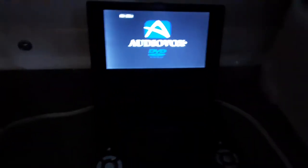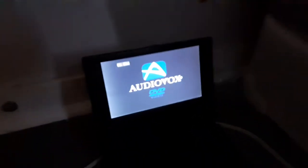Today I'll be testing — you're in store for another DVD player, a portable one. This is a 7-inch widescreen AudioVox portable DVD player.